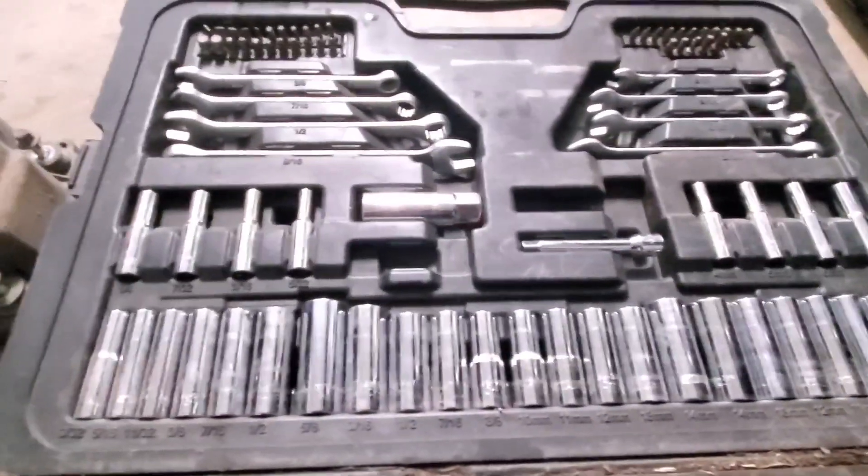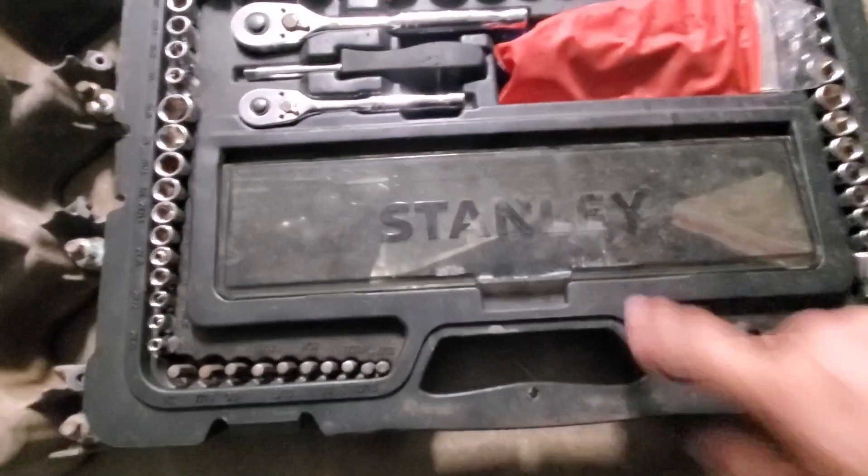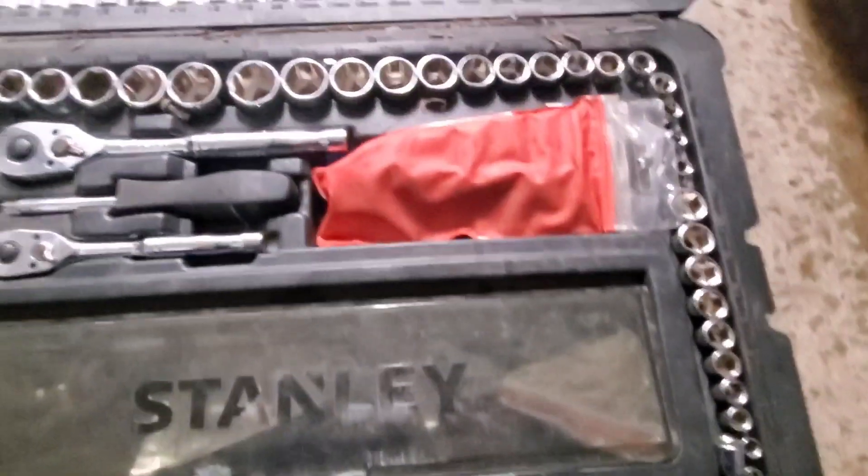When you open this set you can see that it has all of the sockets and wrenches that you're going to need, and it's also got kind of like this little case for you to be able to put extra stuff in. So I just wanted to show this set to you.